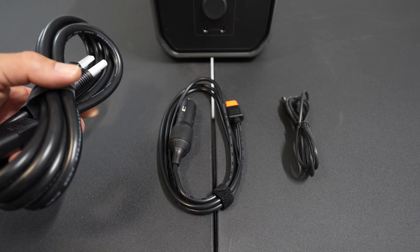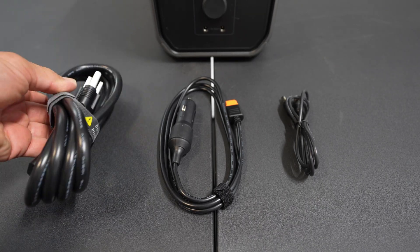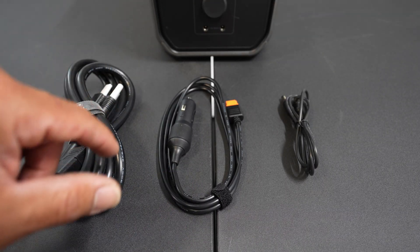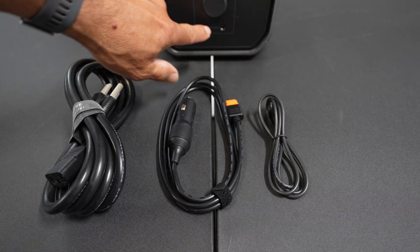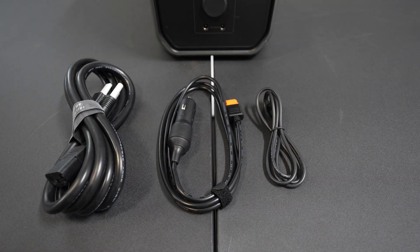Here we have the charging cords that come in the box. Of course, we have the AC wall outlet charger. And we have the 12-volt DC for inside your vehicle. And then this is the 3-amp cable — I rarely ever use one of those. But we do have that input and output. So those are the three cables that come in the box.